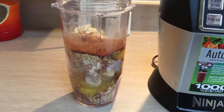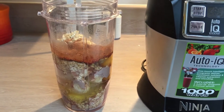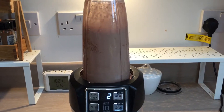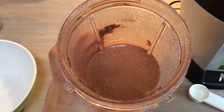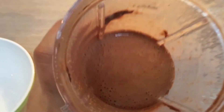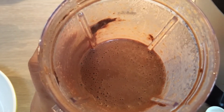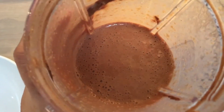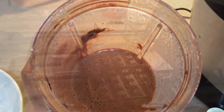The first thing I'm going to do is give this a good blitz, so when you come back you're going to see the consistency. My batter has been on the ultra blend mode of my NutriNinja and I'm pretty happy with the consistency. I'm actually going to make these into waffles because this is a lovely batter consistency for a waffle iron, so I'm just going to get my waffle iron out.